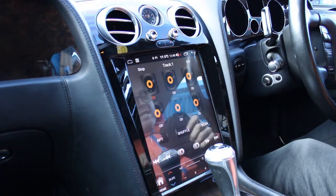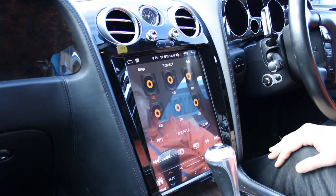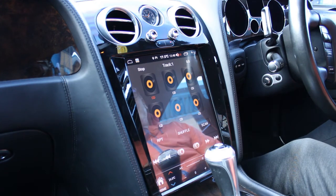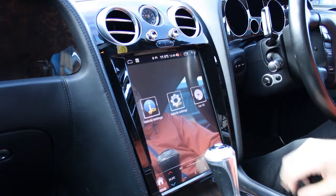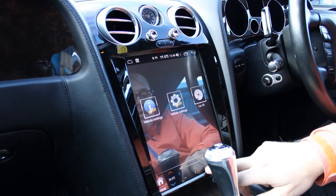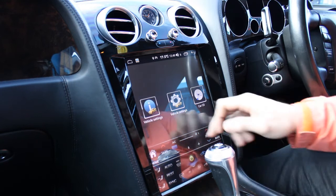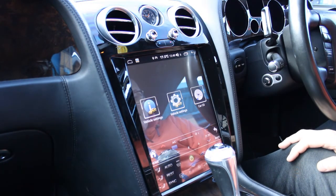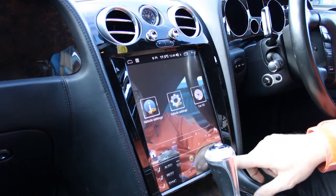The CD changer which is in the glove box — as you can see it shows on there. This is quite unique because it's not something we come across often. Most cars today have CD drivers that become obsolete with aftermarket radios, but this one isn't. Also, at the bottom you can see the air temperature information, and your heated seats and air fans all show up there as well — so that's another nice added feature.